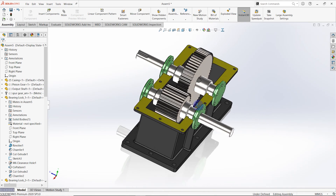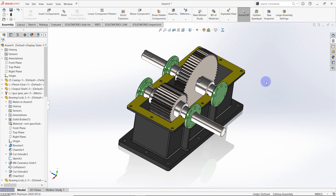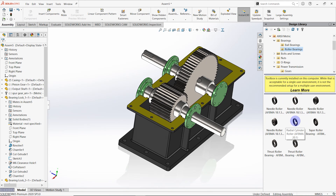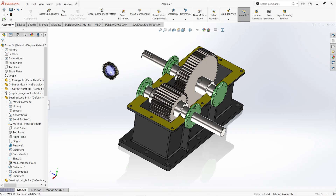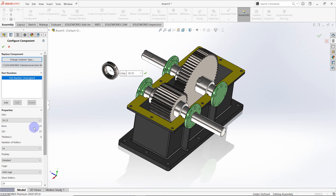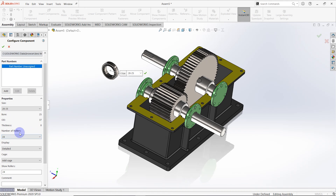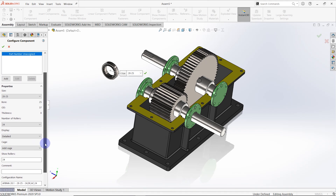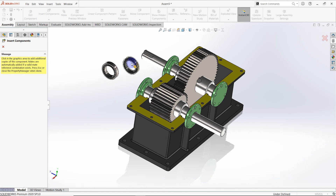Then we need to add bearings to the gearbox. For that case we need to use the design library. Go to ANSI metric and then select bearings, roller bearings. Select radial cylindrical bearing and drag a bearing to the interface. Then we need to select a bearing from the bearing catalog. Size is 28-25, which has 25 millimeters of bore diameter, outer diameter is 37, thickness is 8 millimeters, and the number of rollers are 24. The bearing is selected — click OK. We need four bearings for the gearbox.